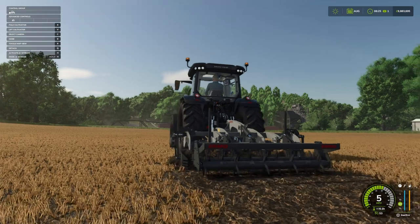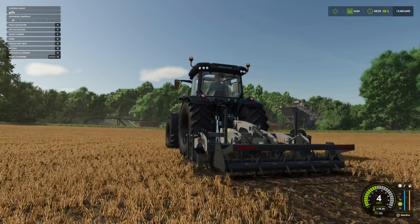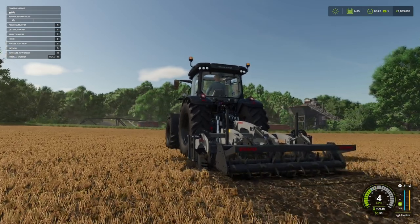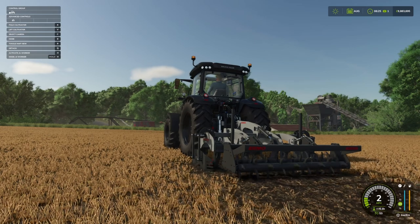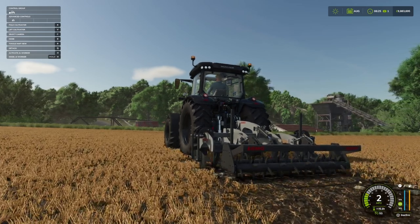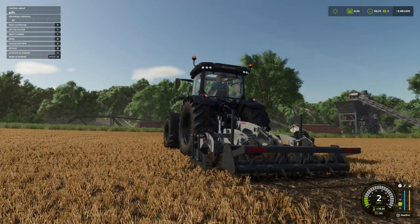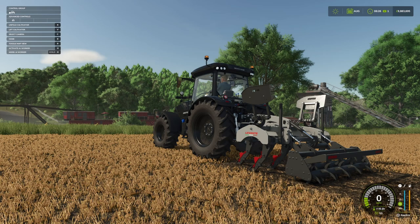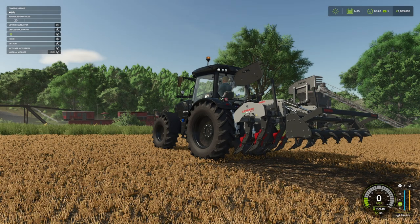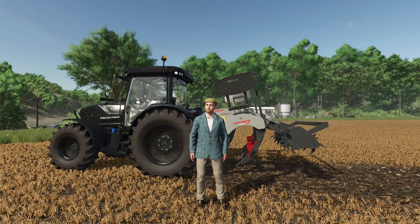This looks really nice — the Ermu Levante 7L by the SMI Modding Team. Working width three meters, costs 8,405, power range 100 to 140 horsepower, working speed 6 miles per hour. It's got some nice features for raising and lowering. We'll pull the pin out, fold it up, and raise the whole unit — brilliant, I really like that.